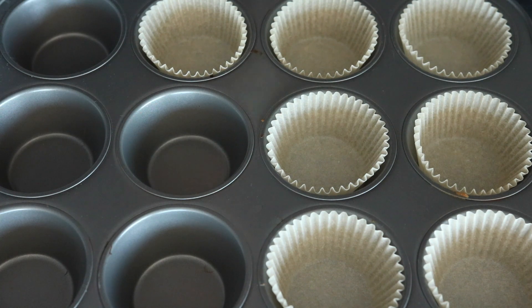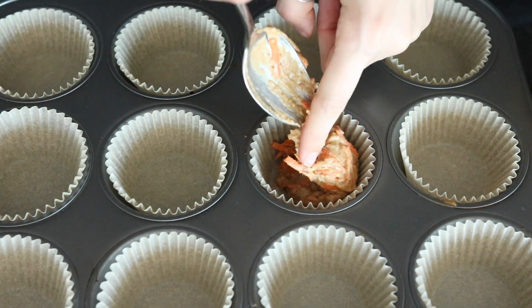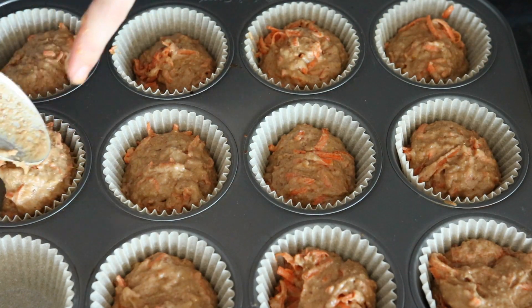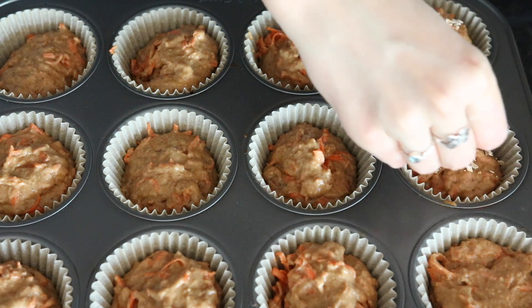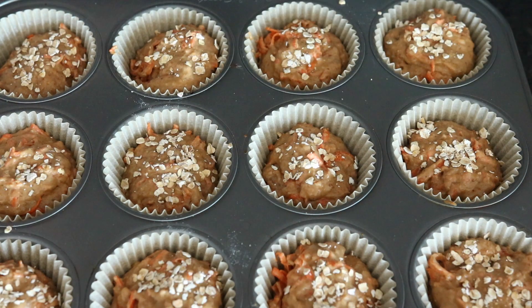Then in a greased muffin tin or one with muffin liners, take about a heaping tablespoon of the batter and spoon it into the cups — it should make exactly 12. I'm using some quick oats to decorate the top, but this is optional. I just think they look really cute.